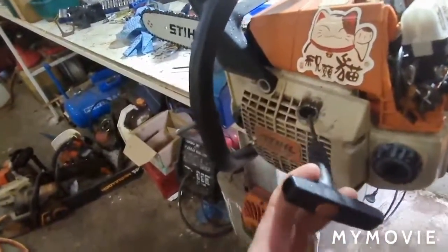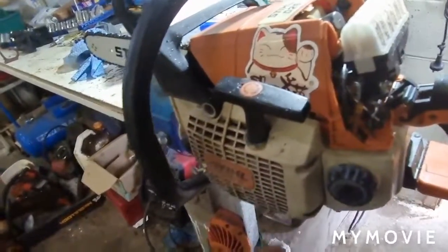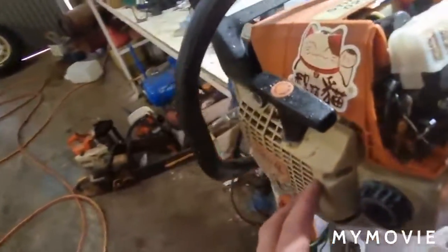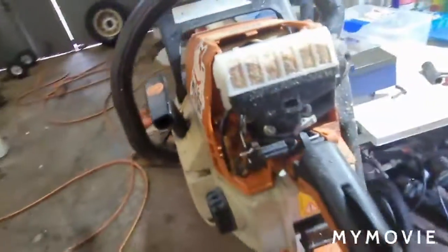The other issue I had — the coil came loose and was touching the flywheel, because one of those threads is actually stripped in there. So if it does it again, I'm going to pull it out, gap it again, and put Loctite or something on the threads.